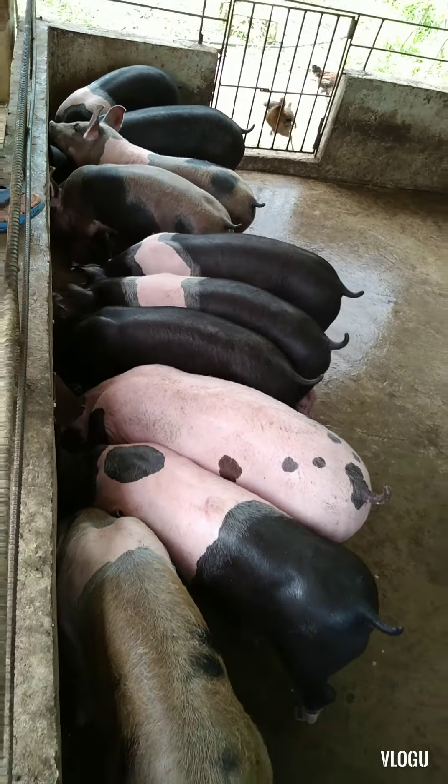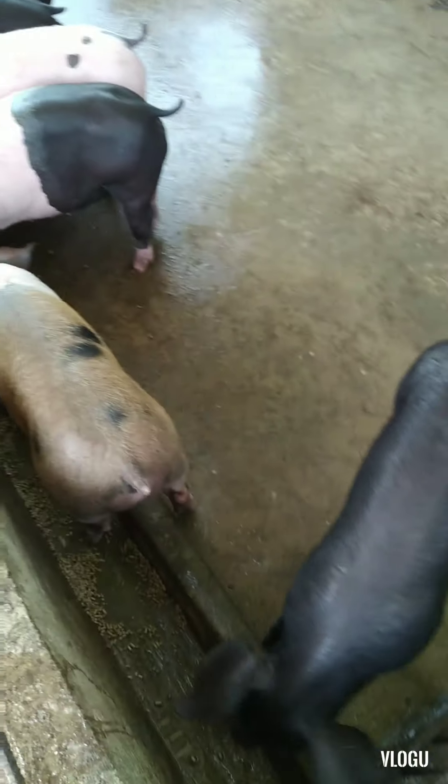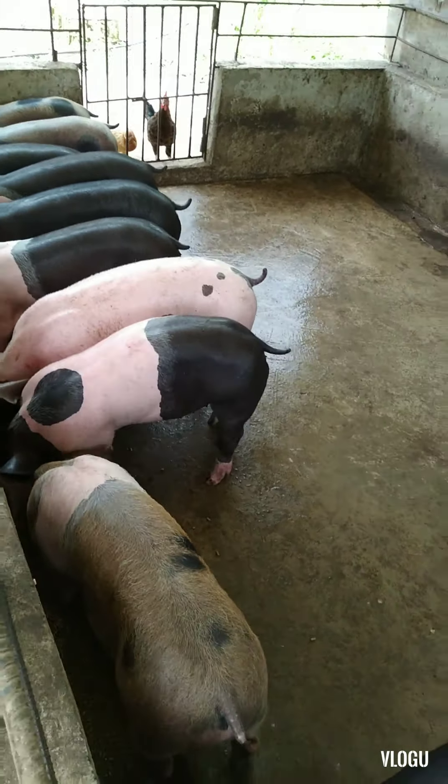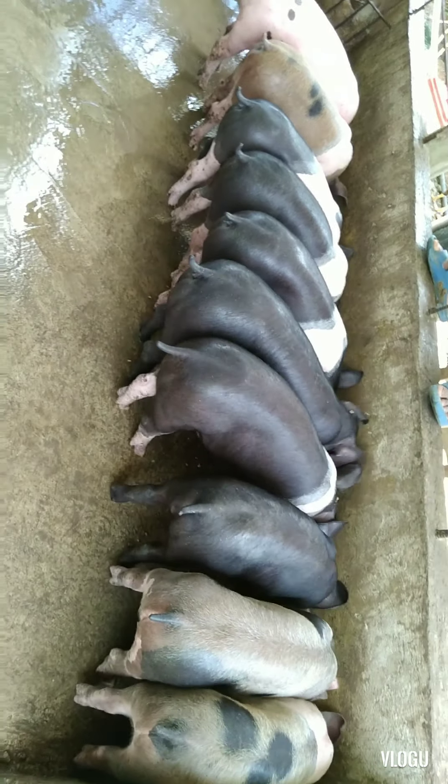It's a nice one, a little bit. So we have this, we have this, we have this, and we have this. Feeding time — the snack.